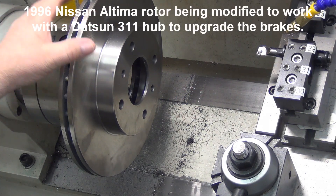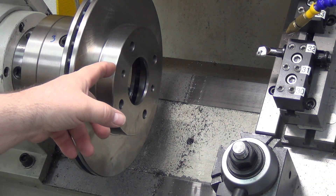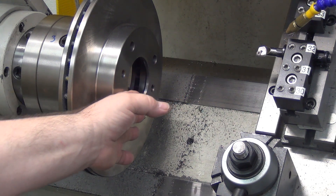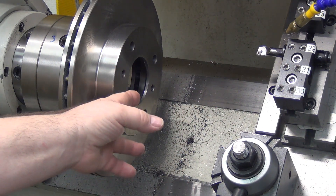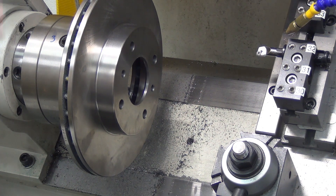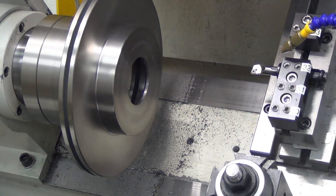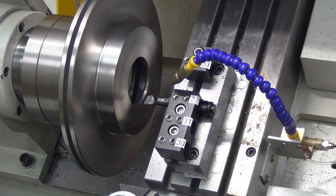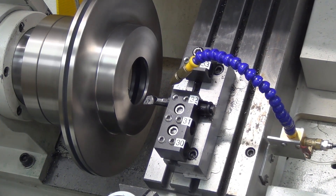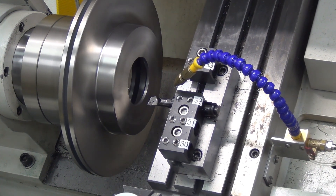This is dialed in with the four-jaw. I've already took a skim cut on here to set the diameter. I'm going to fire it up and cut air — I touched off on the front, called it zero, then went back one inch exactly and called it zero again, so it'll be one inch out. Just to run through the code to make sure everything's okay, I'll reset that and then step through and see about cutting. I'm using very non-aggressive cuts — only taking 10 or 20 thou cuts.